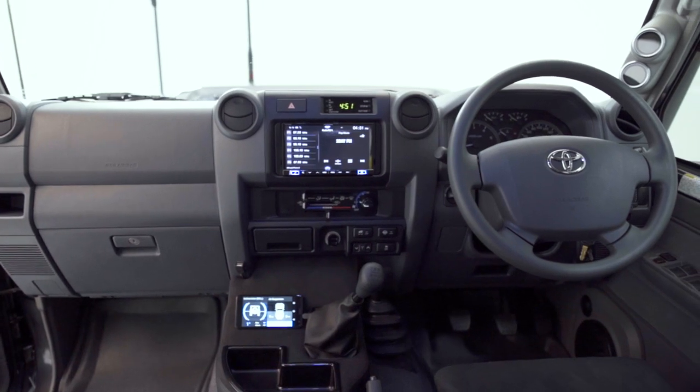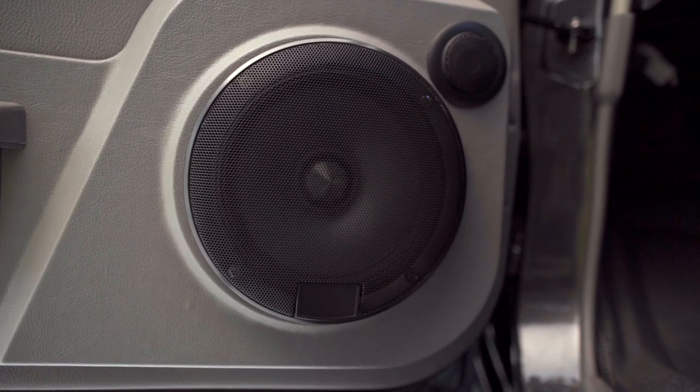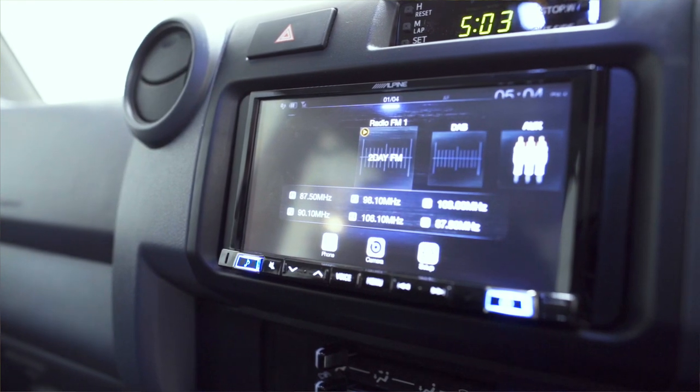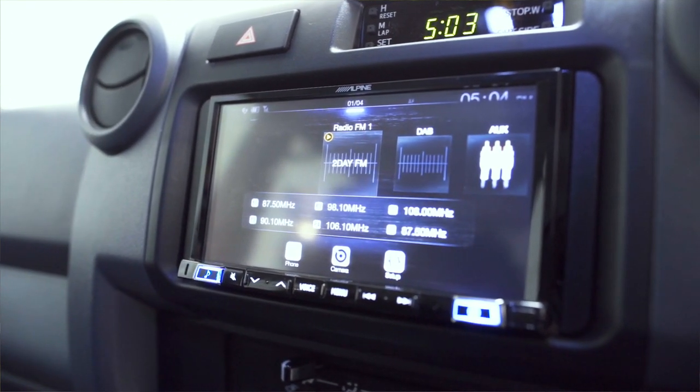To modernize the interior and give us a better quality of sound for our stereo, we've added Department of the Interior speaker pods and Alpine speakers on all doors, and we switched out the head unit which gives us hands-free mobile phone use and full Apple CarPlay functionality.